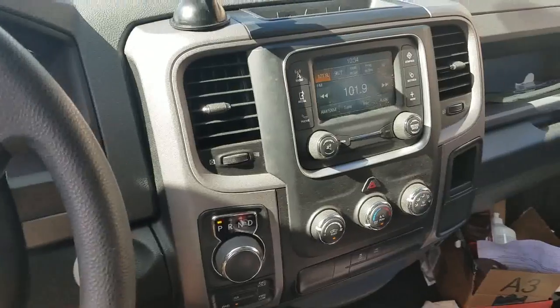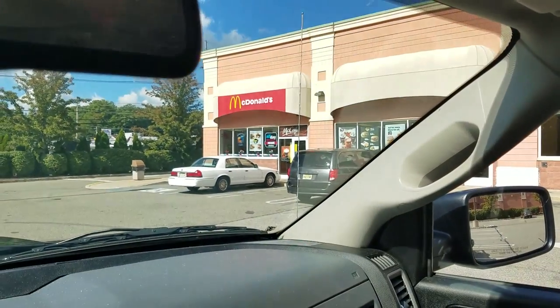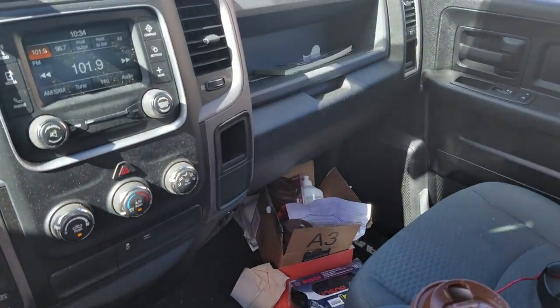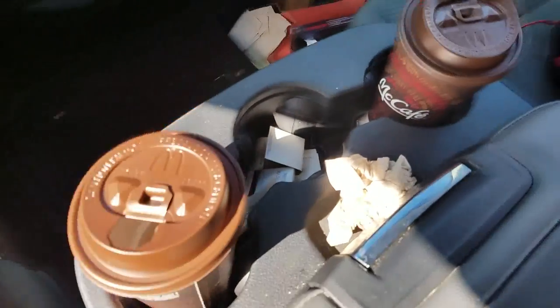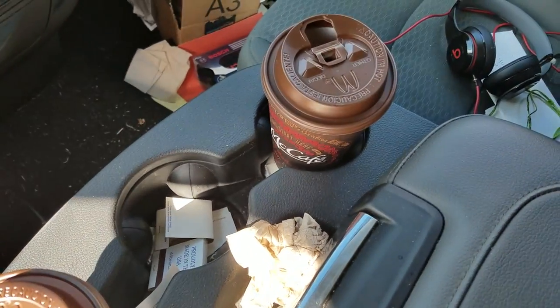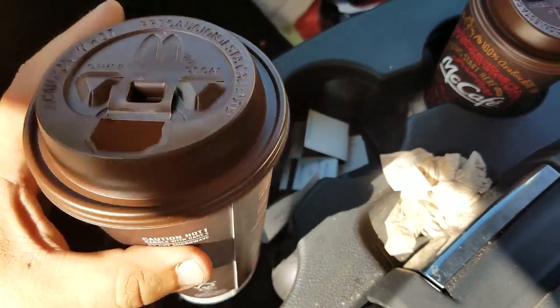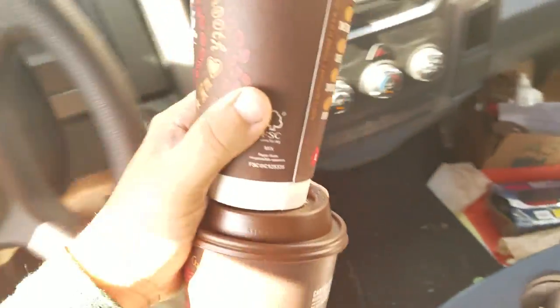Let's gas these up. But before we gas up, we gotta get some coffee. McDonald's has buy one get one free, at least where I'm at, so I'm getting two. I need my energy before the mowers get their gas, right?